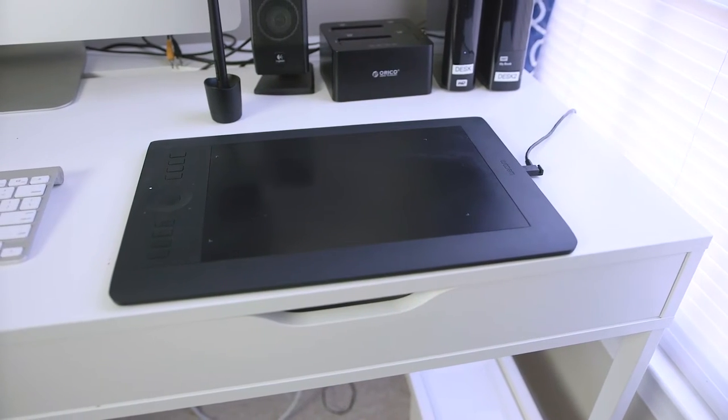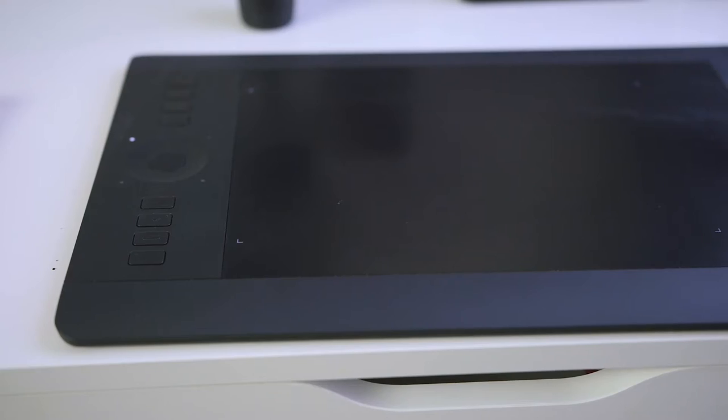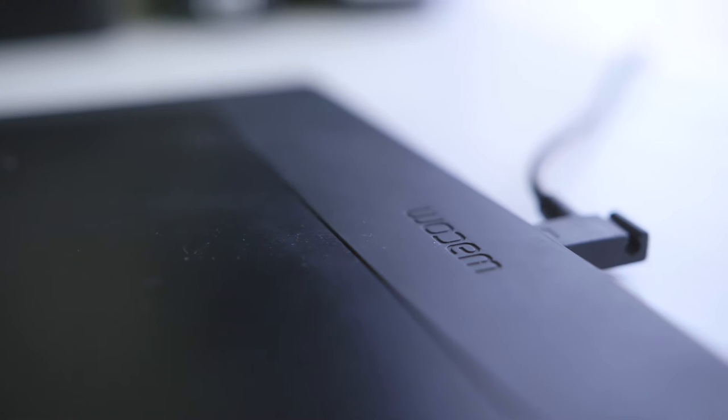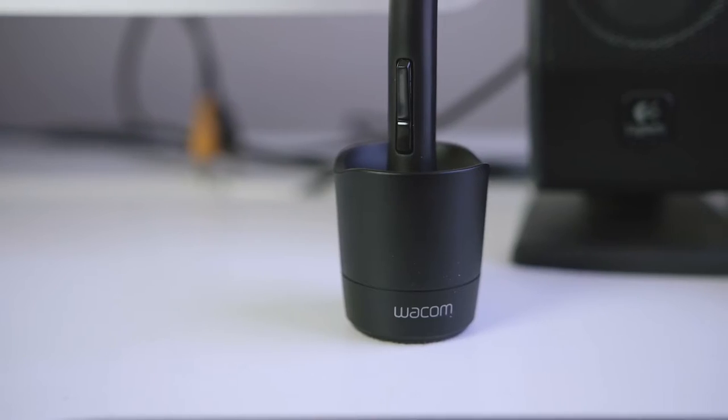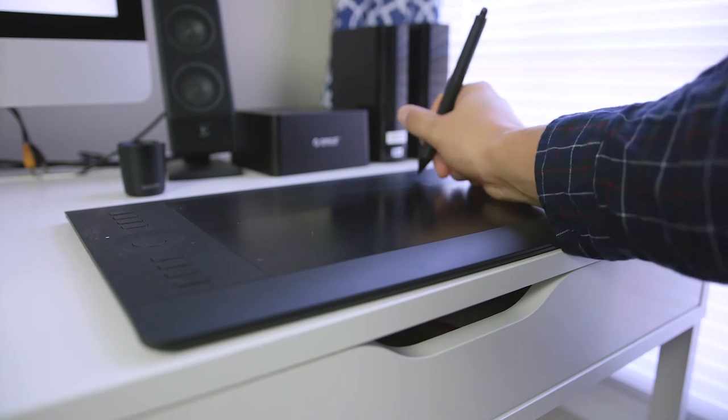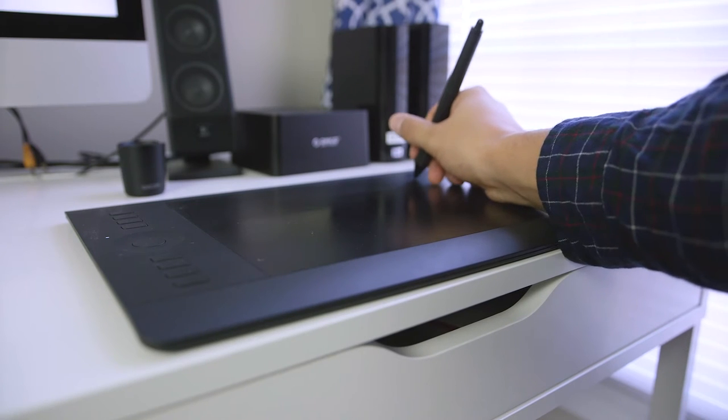Next up we have the Wacom Intuos Pro medium. I started using a tablet instead of a mouse back when I was in college and I literally cannot go back — it is the only way I prefer to use a computer now. It allows me to do everything super quickly. I use it for photo editing, video editing, and just general computing.